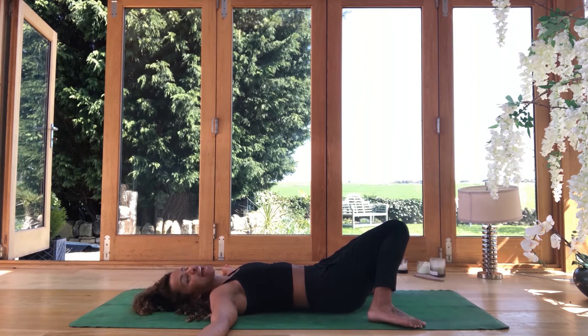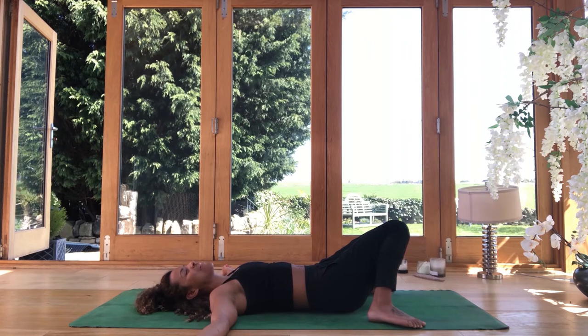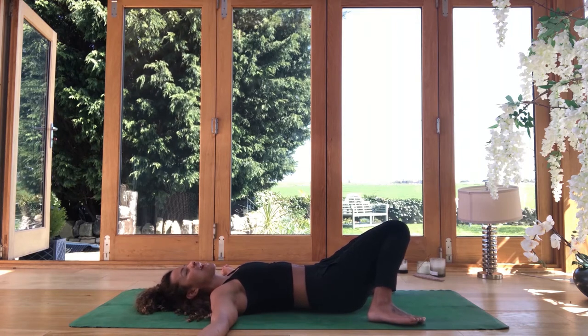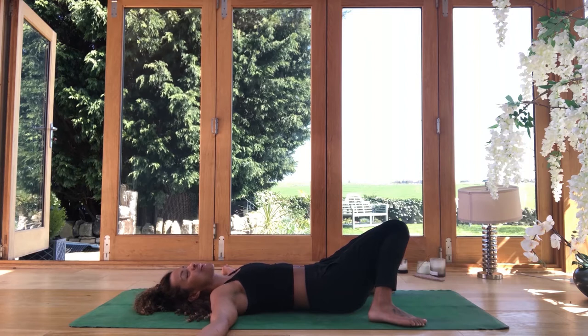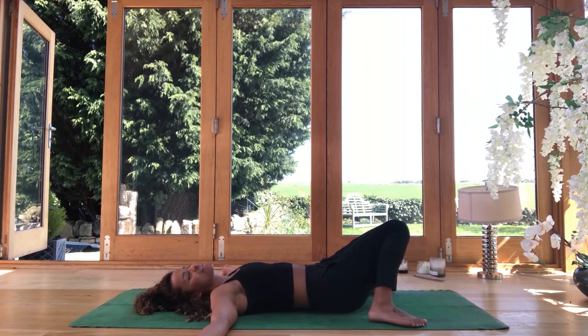Start to see if you can become aware now of three things that you can feel. This could be on the outside layer of your body — the texture of the ground underneath your skin, maybe the texture of your clothes, maybe you can feel the air moving against your skin. And if you go a little bit deeper in, maybe three things you can feel could be within how you're feeling emotionally today. And whatever the answer to that is right now is absolutely okay. There is no right or wrong way to be at this time. Through our yoga practice, whatever you do feel within, we're just going to allow it to move. Feeling can be fluid, just like your breath.